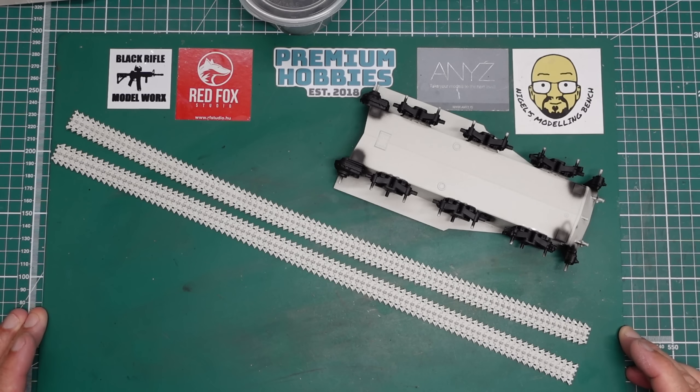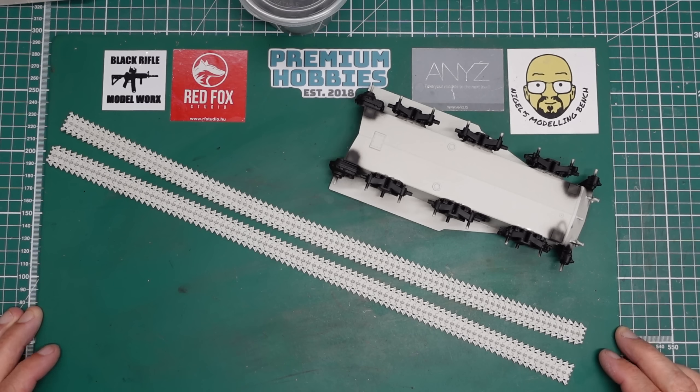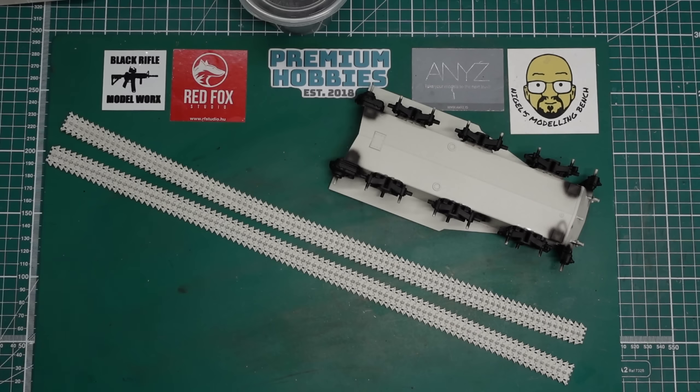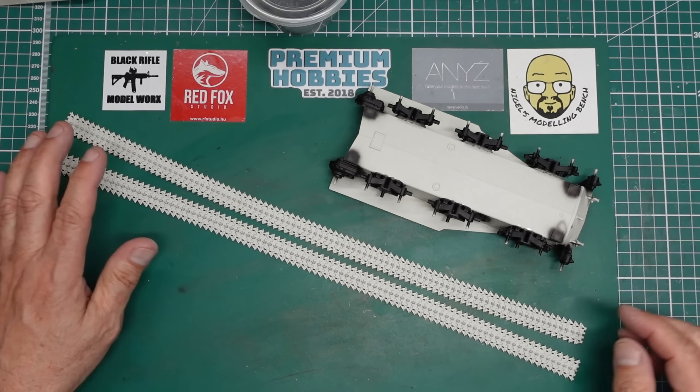Hey everybody, Nigel here with you at Nigel's Modeling Bench, and we are back with part four of the build of this Meng Chieftain Mark 10, and what a lovely kit it is - it's really, really nice.